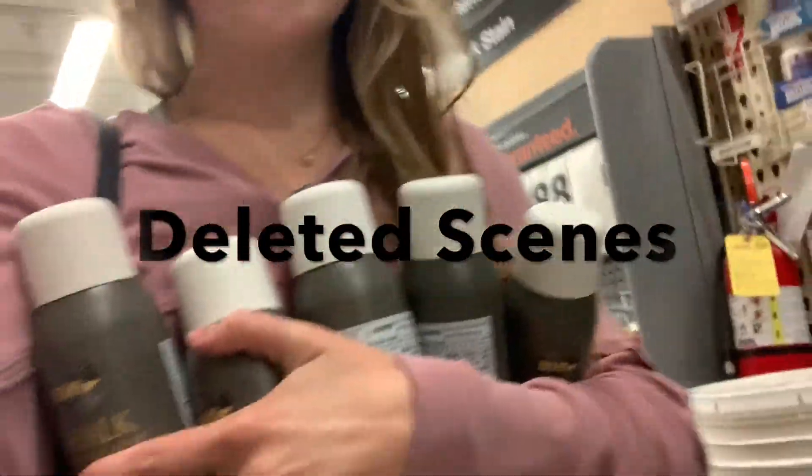I was trying to film the beginning of this and someone walked into the video and it was so awkward because he was looking right at where my camera was.